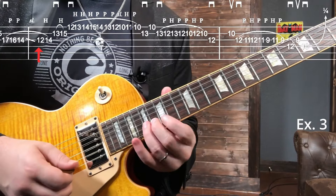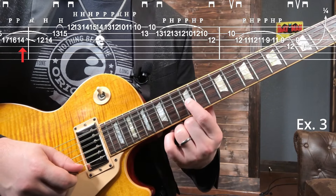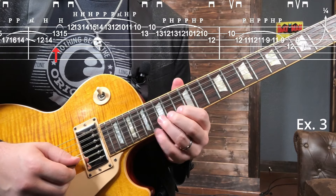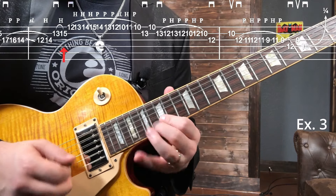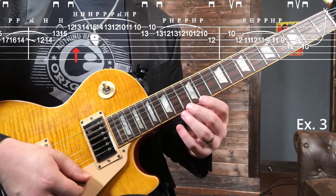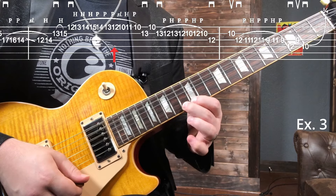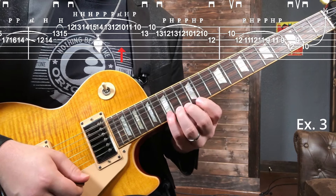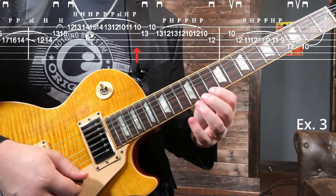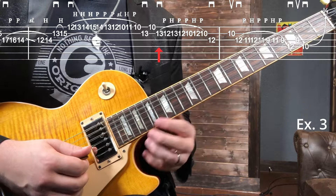Like I said, it starts off the same. From the 14th fret with our first finger on the G string, we end off, slide back to 12, hammer back on the 14, then 13, 15 on the B. Then on the high e we go 12 and chromatically walk up: 12, 13, 14, 15, back down, slide back to 10, do a quick hammer-on pull-off on 11 back to 10, then a little back and forth on the B string 13 to the 10 of the high e, back to the 13 of the B.